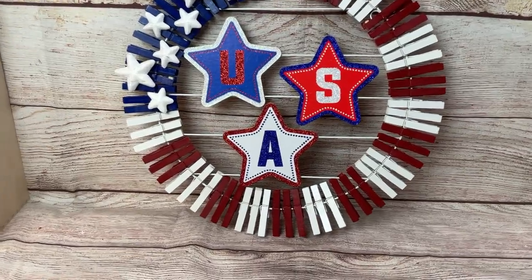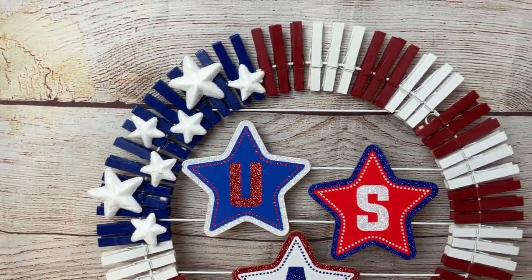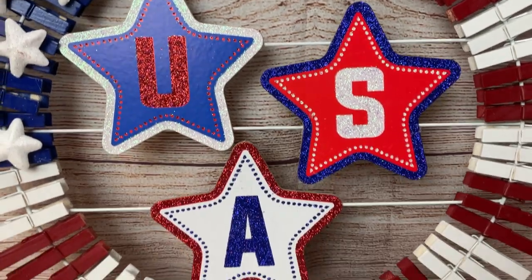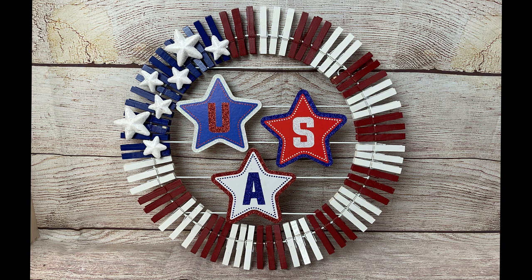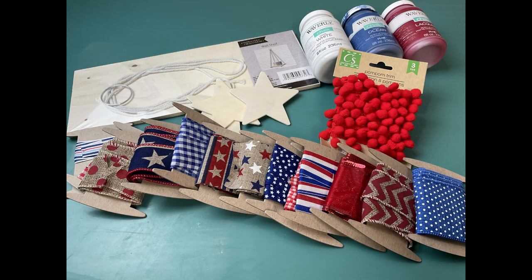I love how this turned out — it would be great hanging on the wall and it's pretty inexpensive to make. These clothespins come 32 in a pack for a dollar twenty-five. If you love budget home decor DIY videos like this please consider giving this video a thumbs up as that lets YouTube know people are enjoying my content. Also, in today's video I have a special giveaway, so please be sure to watch to the end of the video to be entered into the drawing.